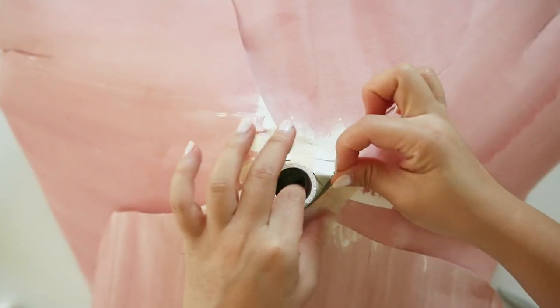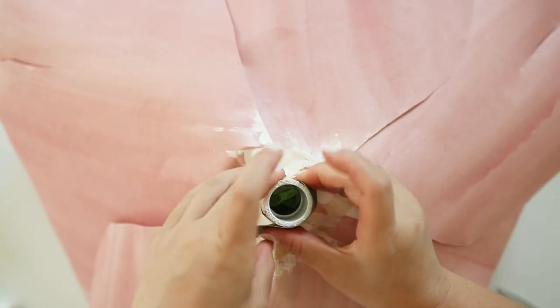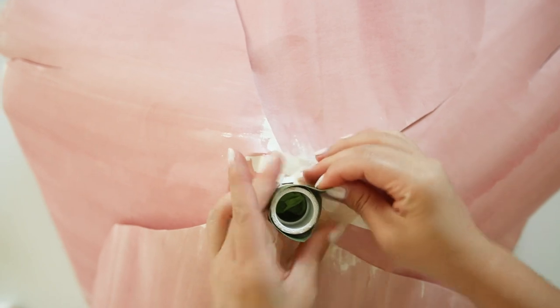Then cover the rest of the coupler with a strip of green paper and I'll be adding green leaves on top of that to cover up the rest of the tape and coupler.